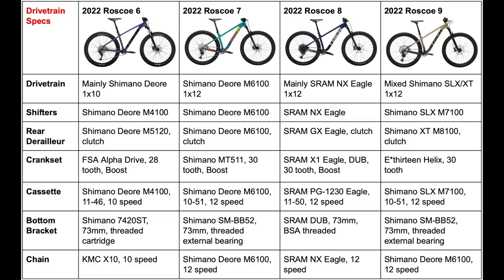In my personal opinion, the 2022 Roscoe 7 is the best choice out of all four, since you get the same frame, tires, and rims as the highest end Roscoe but at a much lower price point with great all-around components. That's definitely the bike I would choose if I had to pick one of the four. Of course the Roscoe 8 and 9 are better bikes, but I would personally prefer getting the 7 and riding it for a while, then either slowly upgrading parts on it myself or just upgrading to a full suspension mountain bike eventually.